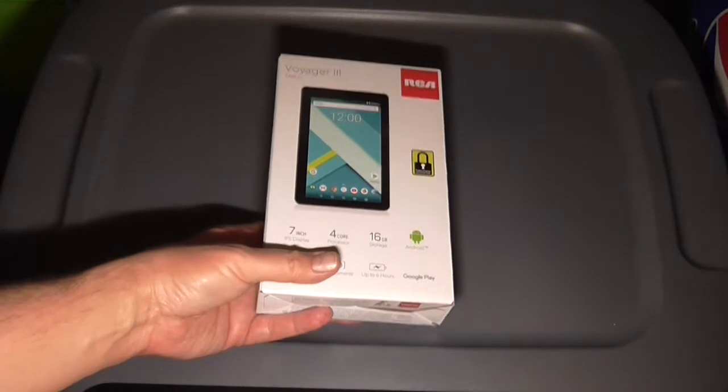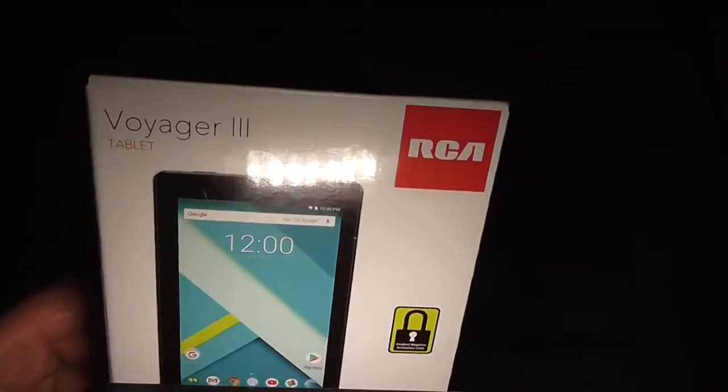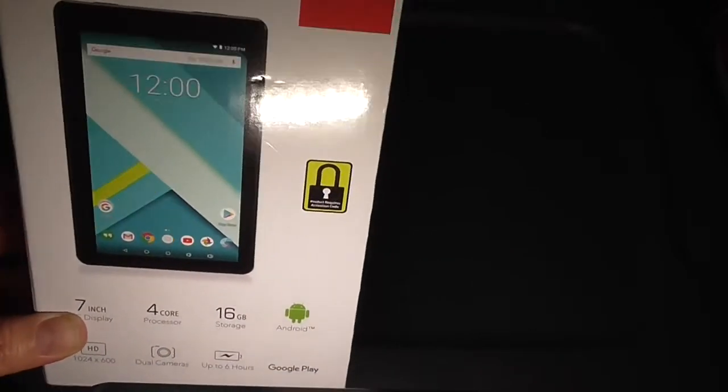Here we're going to be doing an unboxing video, and the item we're going to unbox is this RCA Voyager 3 tablet. This is an Android tablet.